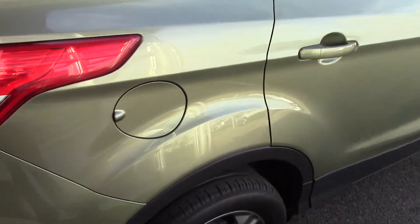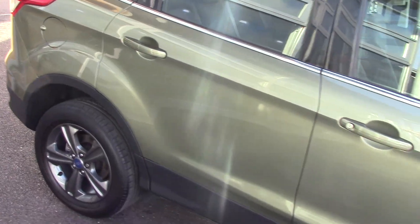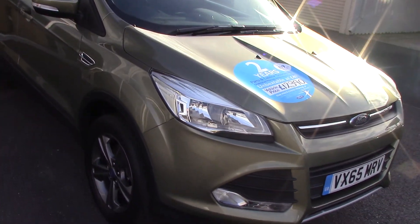Let's now come round this side so you can see the whole car and all the panels. As you can see, the car is in lovely condition. It's a one-owner car with a full service history as well — so that's even better news.